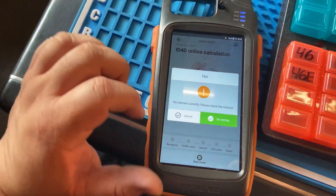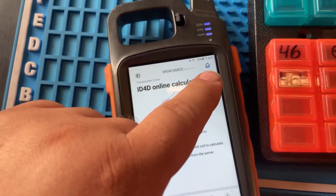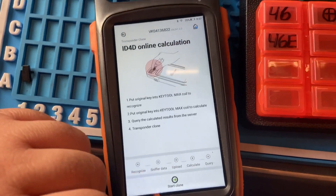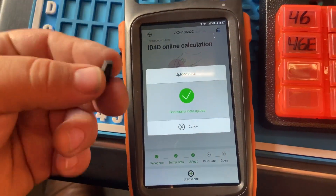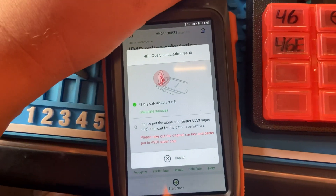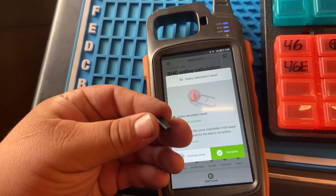I'm not connected to Wi-Fi, so it says 'no internet, please check.' In order to clone, you actually have to connect to the Wi-Fi. Okay, we're connected to the internet — you can see Wi-Fi up there. We have the 4D62 generic chip and we're going to clone it onto the super chip so we don't waste our only generic chip. It says 'query calculation result, calculate success — please put the cloning chip,' which is the super chip, in there.